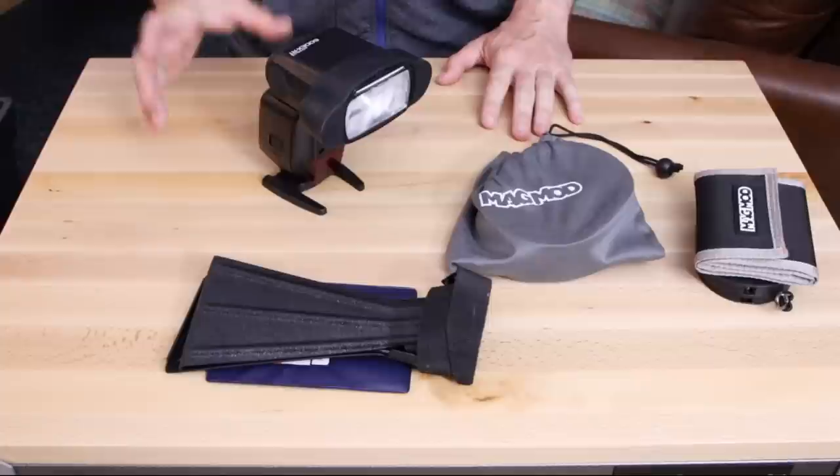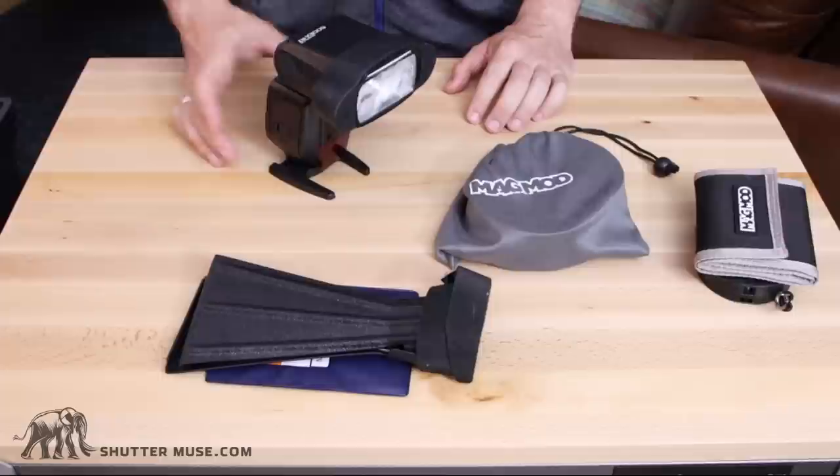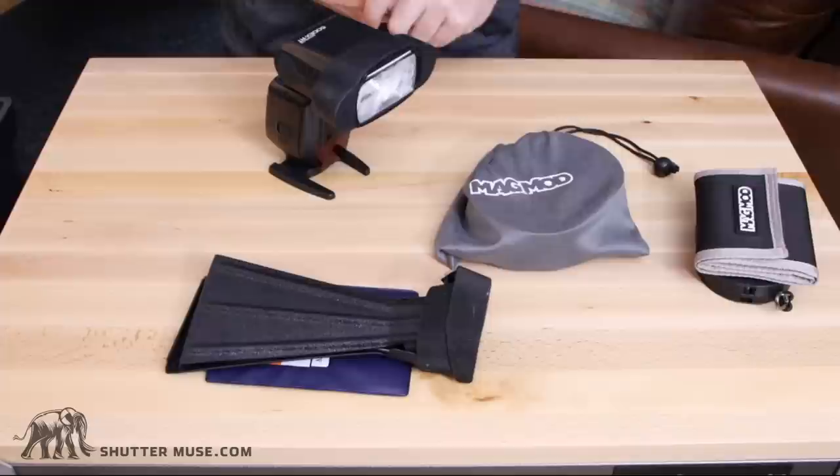Hey, what's up guys? Dan Carr here from shuttermuse.com. Today we're taking a look at flash extenders and we're going to compare the two main products on the market. We have the Magmod Magbeam and the Beta Beamer Flash Extender. Before we get into looking at these products, let's talk quickly about what these do and why you might want to use them.